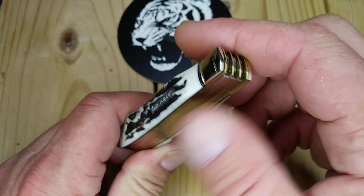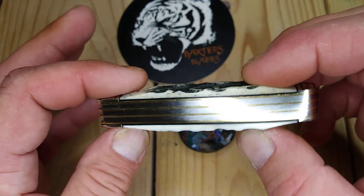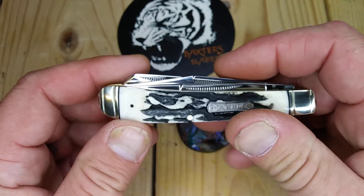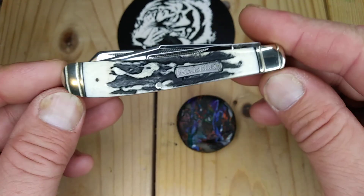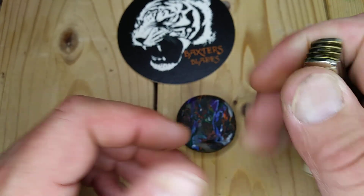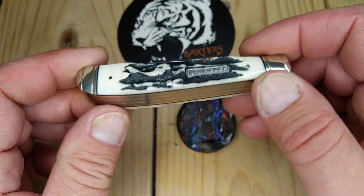I was going to do this as a trapper talk, but I'm going to be giving it to him soon, so let's just do a review. Now it's a normal size trapper lengthwise — it's obviously thicker, but feels really good in the hand if you've got big hands. And to have a three-bladed one is pretty cool.